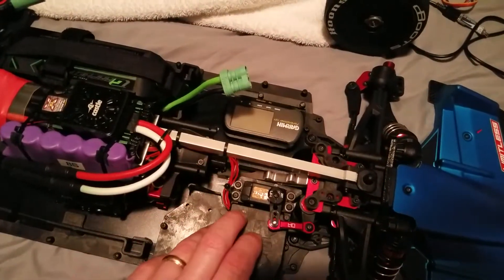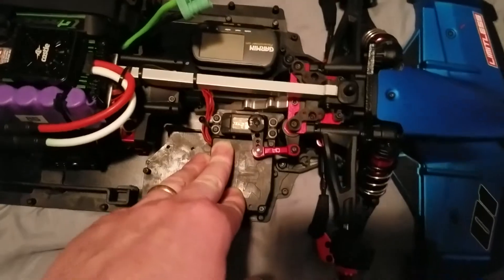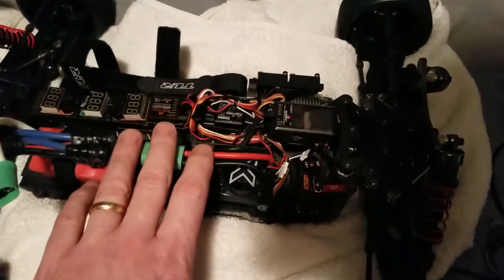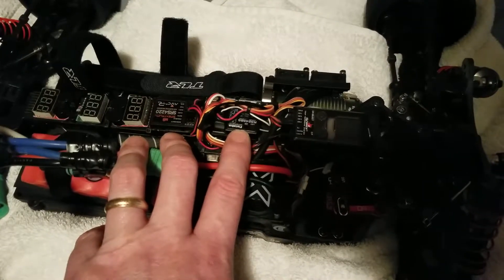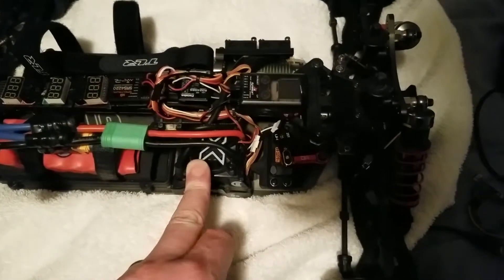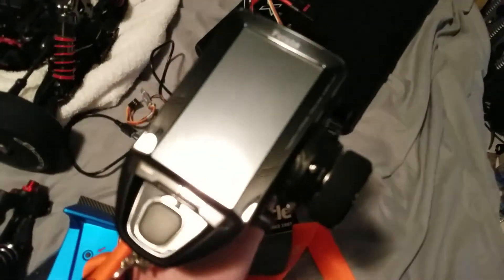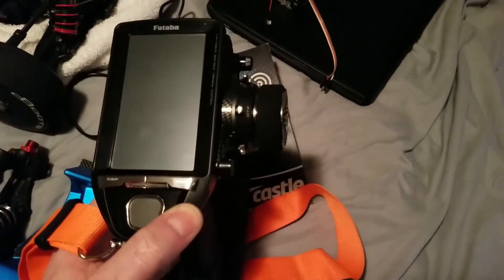I did get my telemetry fixed and got that going finally on this car. I had to get another receiver for the Futaba radio — I still need to get a few more for my other cars, but the radio is working pretty good for me so far.